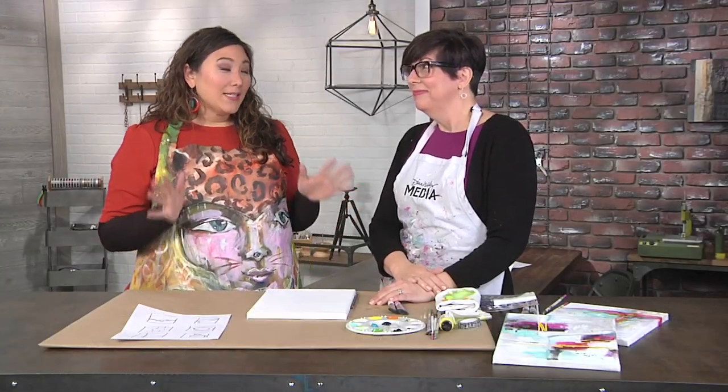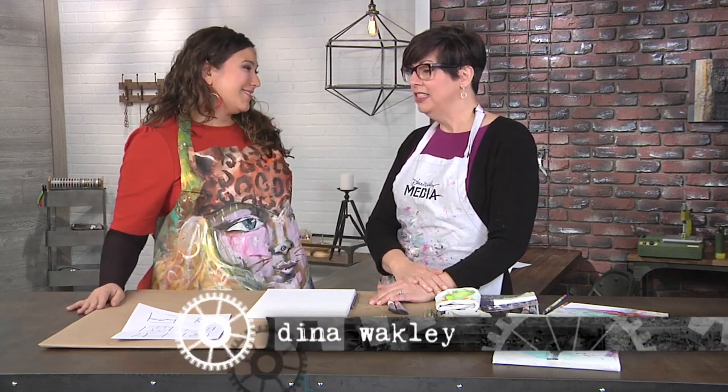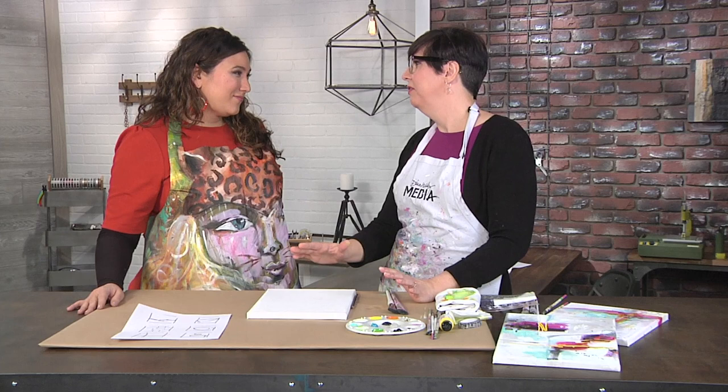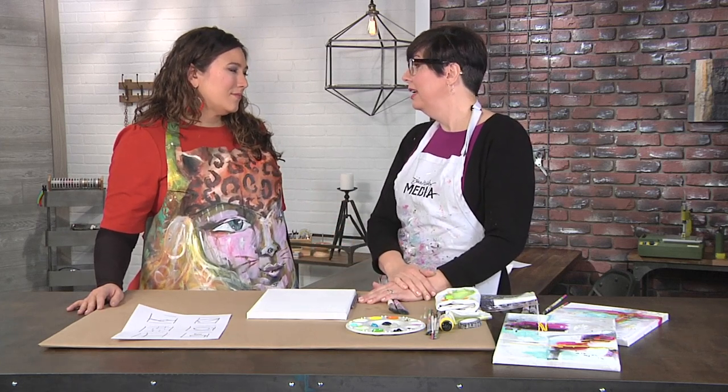I'm here with Deanna Wakely and she's talking about abstract expressionism. So what the heck is that? It's art that doesn't have a representational figure — so like a face, a dog, a horse, a landscape. It's color and shape and texture.